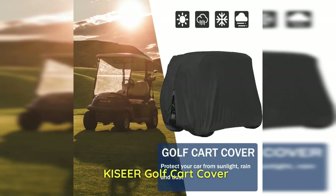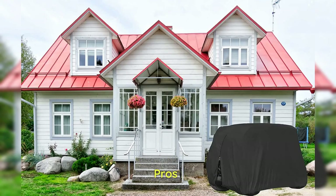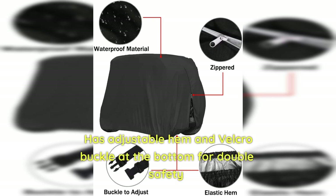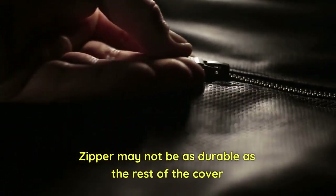Kisir Golf Cart Cover: The Kisir Golf Cart Cover is for anyone looking for a durable and reliable golf cart cover. Pros: Made of high-strength polyester fiber with extra PVC coating for enhanced water resistance, it fits most golf carts with extended 80-inch roofs, two rear seats, armrests, and foot rests. It has an adjustable hem and Velcro buckle at the bottom for double safety. Cons: The zipper may not be as durable as the rest of the cover.